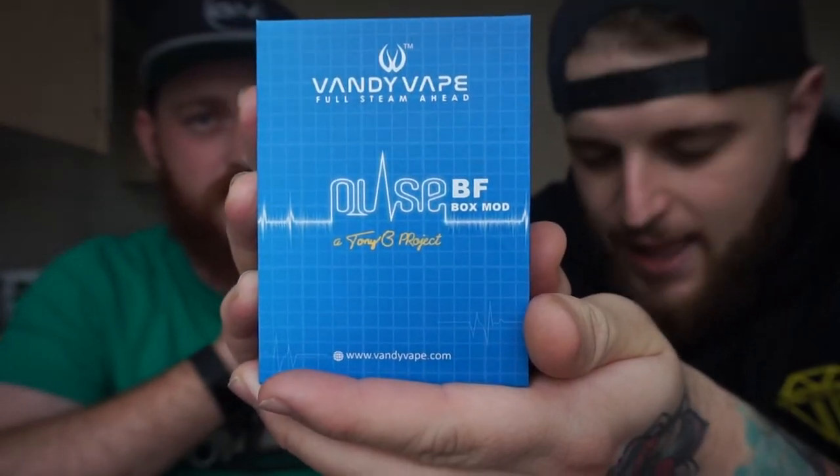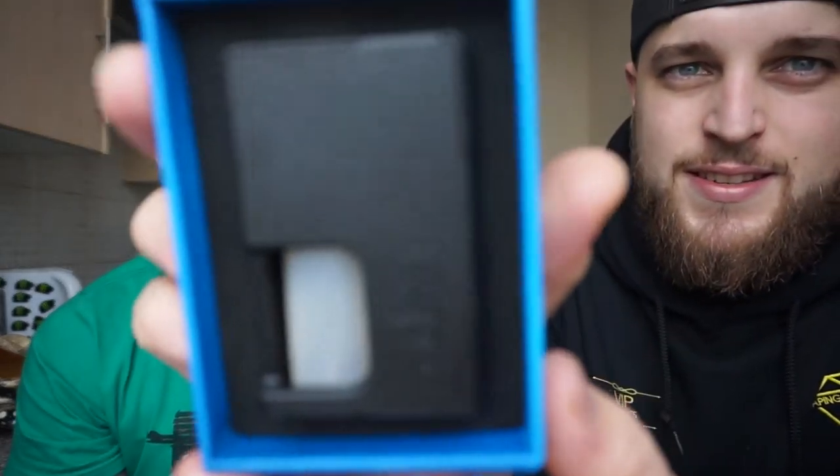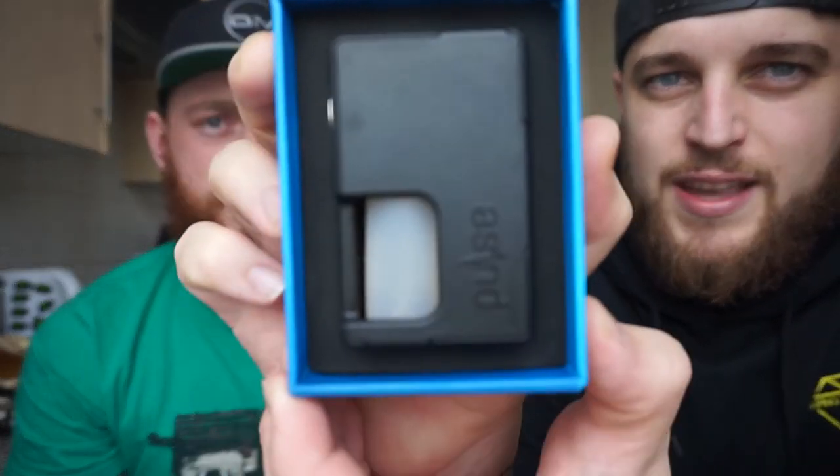The Pulse BF mod. At last, I have one. It's taken ages to get this — so goddamn long. I've waited for this. Now we have it.